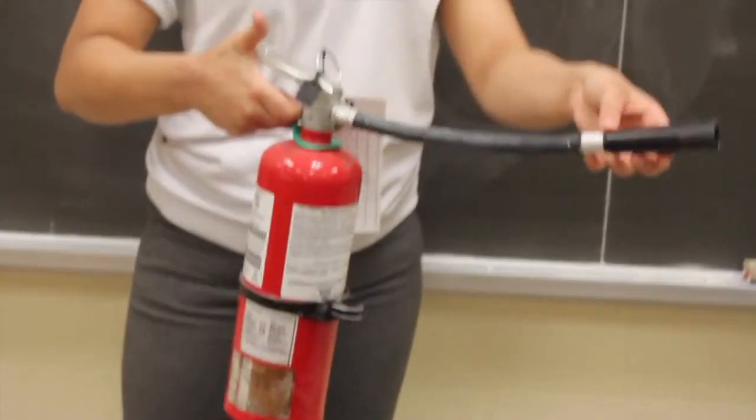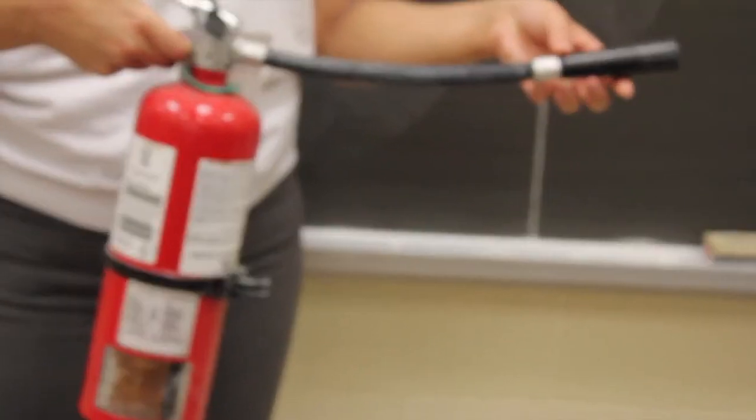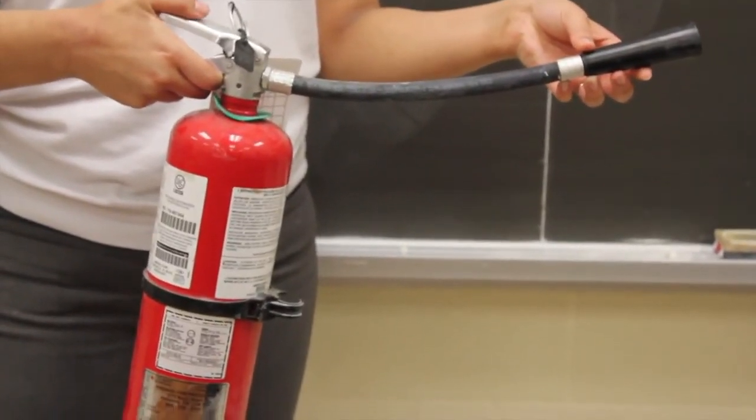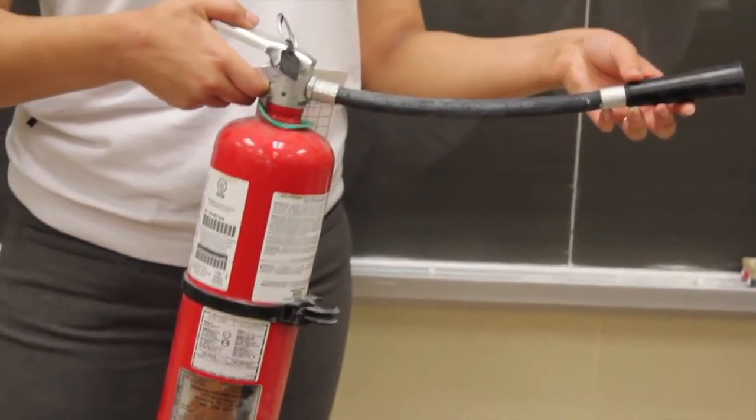In the case where a fire is too large to contain, everyone must evacuate the room and the fire department must be called. Upon calling them, it is essential to tell the fire brigade which chemicals were involved in the fire.